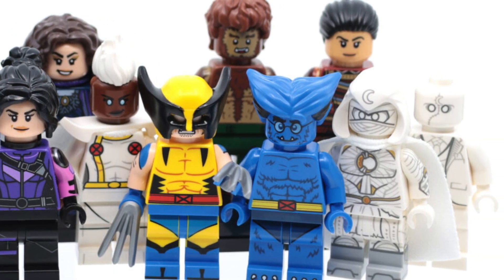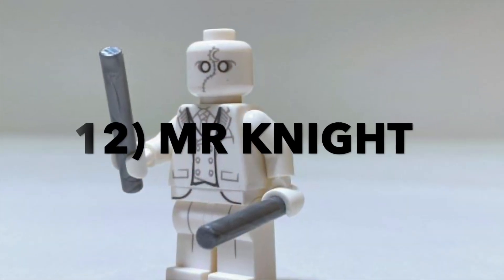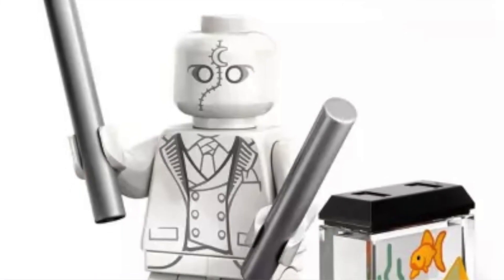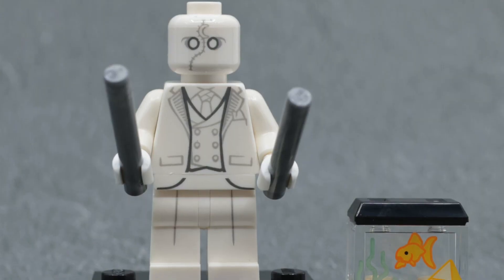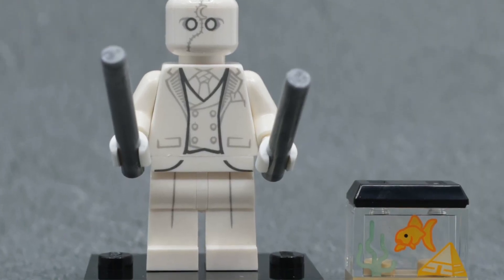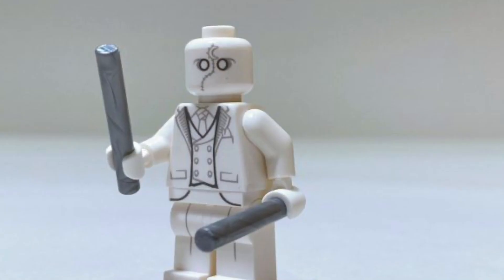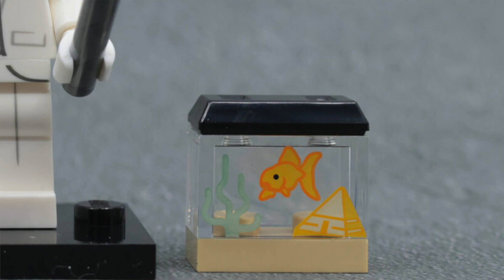Starting us off in 12th place we have Mr. Knight. This is a great minifigure, however compared to some of the others on this list it really does pale in comparison. There's minimal printing, no arm printing, no dual moulded legs, and it's just rather plain. That said, this minifigure does come with arguably the best accessory in the whole series — that being the little fish tank.